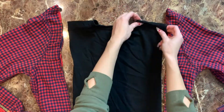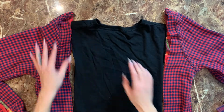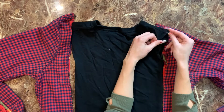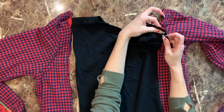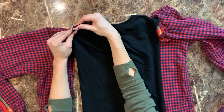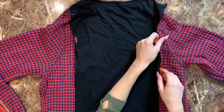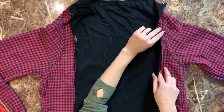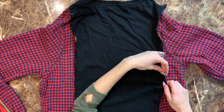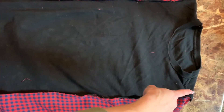Do the same thing with both sleeves of the flannel. Then take the shoulder seams of the t-shirt and line them up with the shoulder seams of the flannel, and pin them right sides facing together. Once the shoulder seams are all nicely aligned, continue to pin all the way down the shirt with everything right sides facing together.